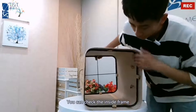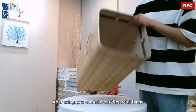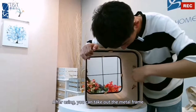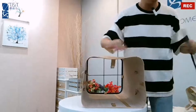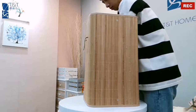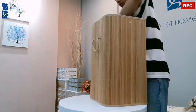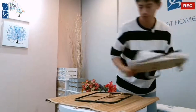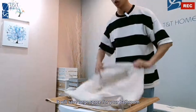You can check the inside frame. After using, you can take out the metal frame. Then the basket can be foldable, and it will save a large amount of space for your bathroom.